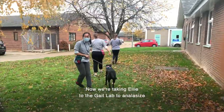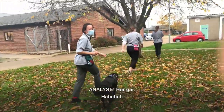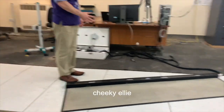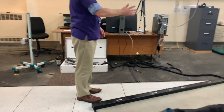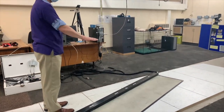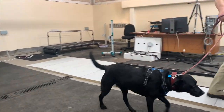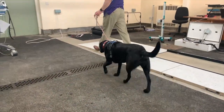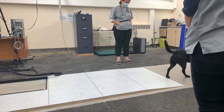Now we're taking Allie to the gait lab to analyze her gait. So here we're watching Allie walk and trying to see where she puts her weight on the leg. And this is her walking again, and then afterwards we watched her trot — making her trot on the TechScan mat.